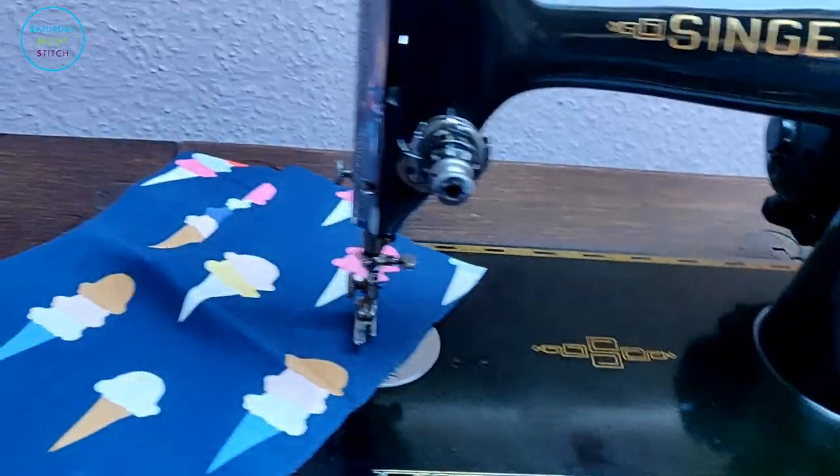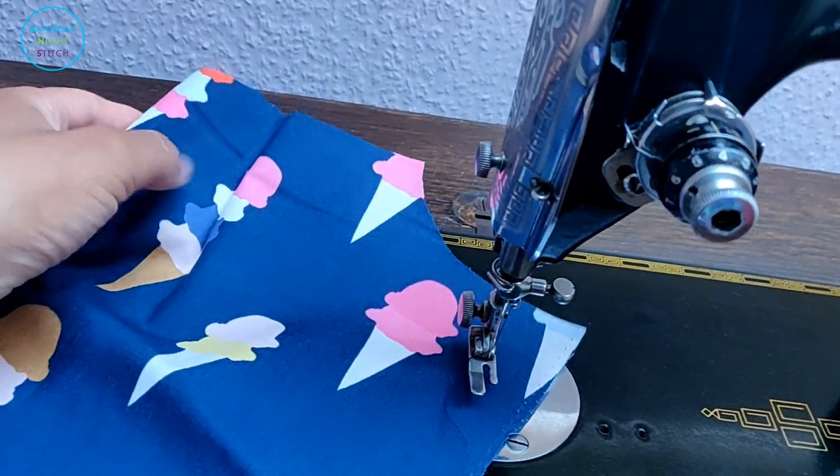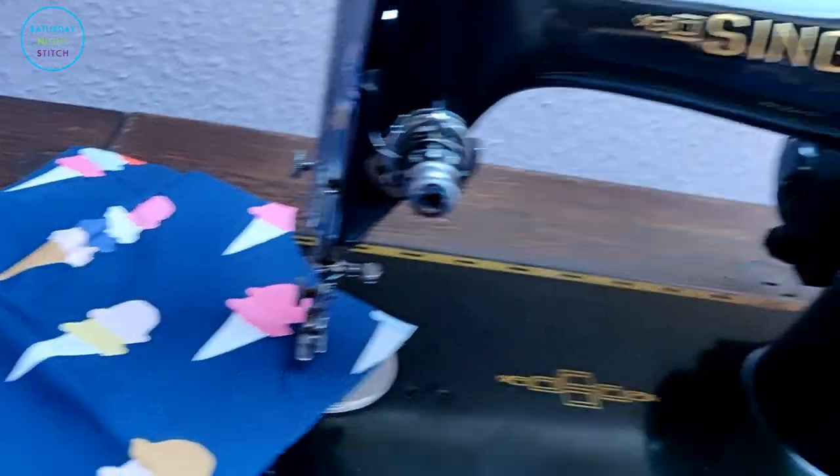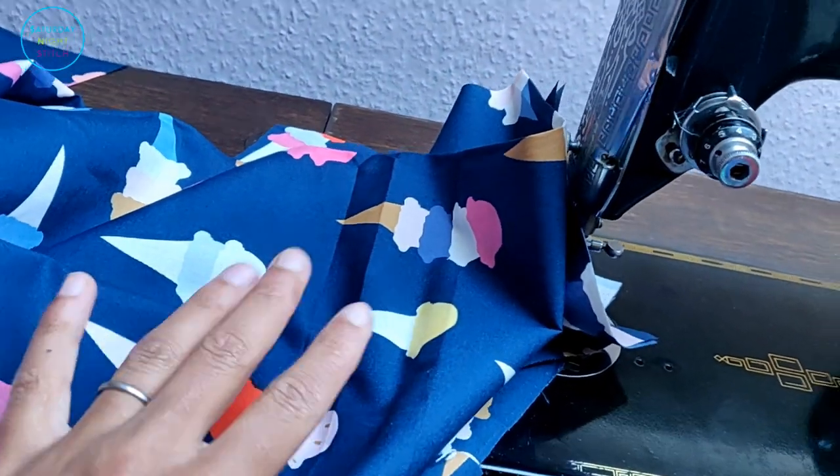Now that it's cut out, the first thing I'm going to do is sew up my shoulder darts, because I have a little bit of shaping at the back, and then I'm going to sew my bust darts.